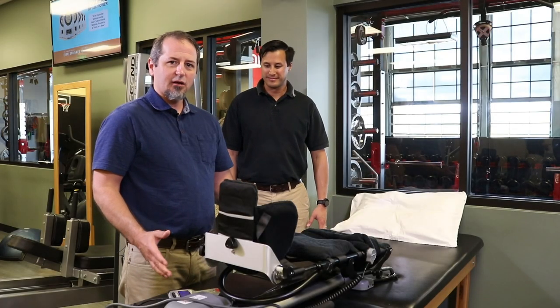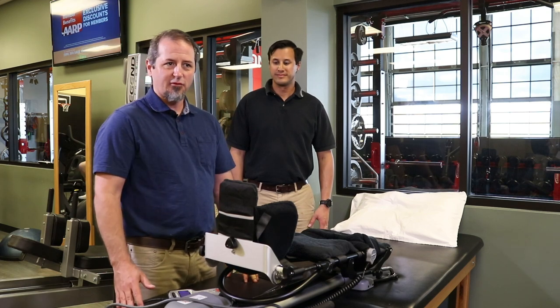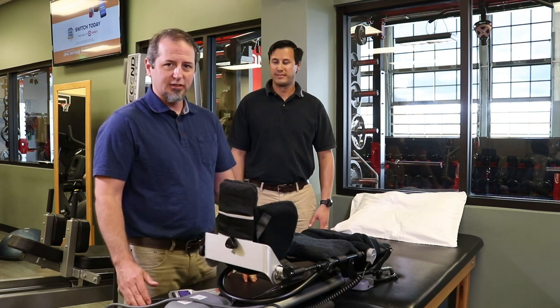Ideally when I'm setting up a patient I prefer to do it prior to their surgery, that way they're not dealing with any pain or discomfort. But sometimes that's just not possible, so we're still able to set them up post-surgery — we just have to be very gentle and delicate, obviously.